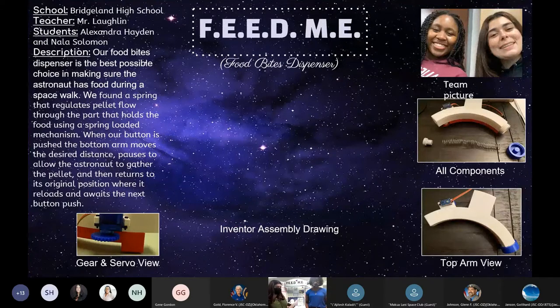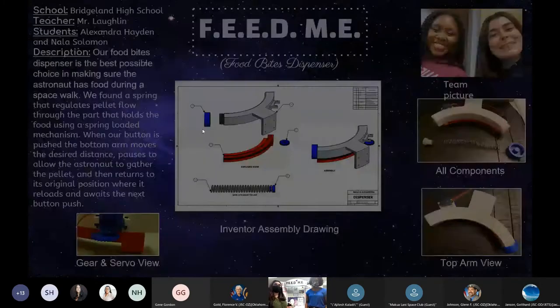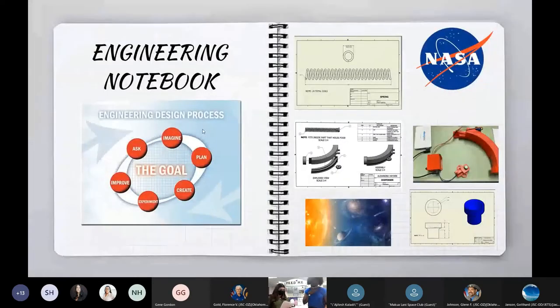Here we have the brochure we used to briefly explain our project's functionality and display a few images. Here are the engineering notebook entries we used to keep our thoughts, innovations, and ideas about the project.